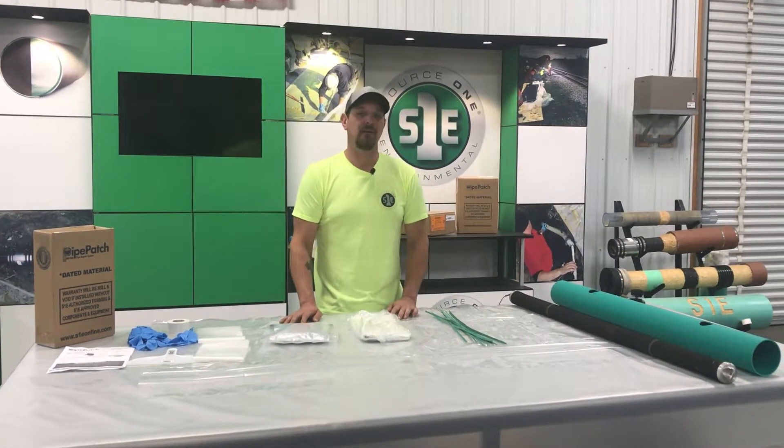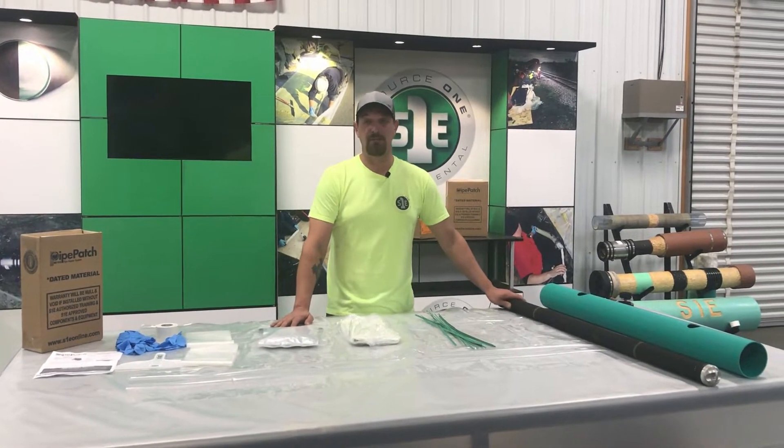Hi, my name is Brad Miller from Source One Environmental and today we're going to go over a 4 inch pipe patch from A to Z.